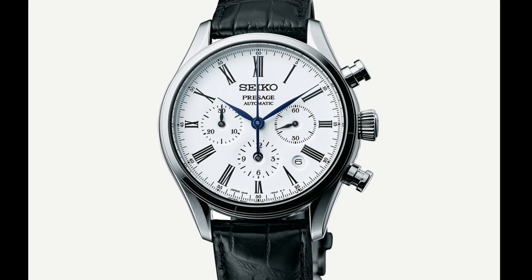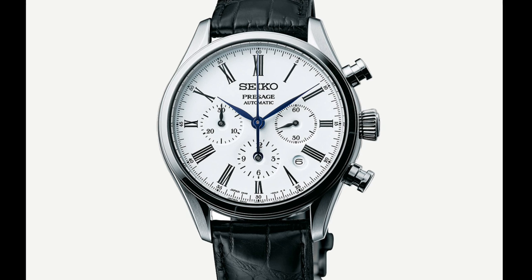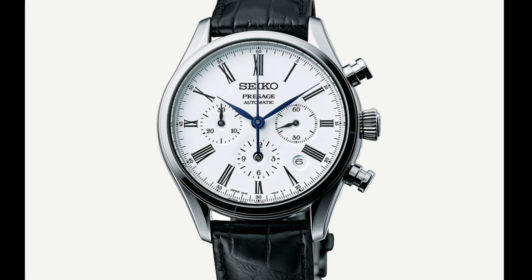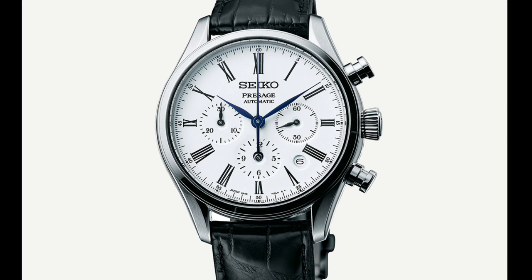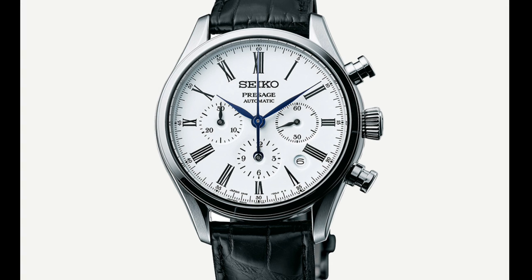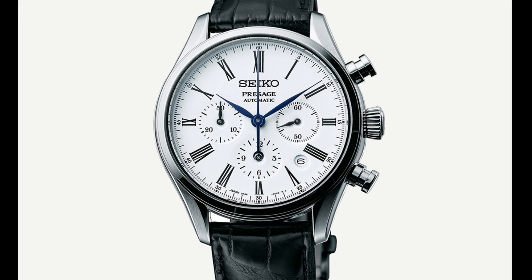The first watch in this line-up is the most expensive: the automatic chronograph version, with a 42mm brushed and polished case. It runs at 4Hz with an in-house Seiko 8R48 movement. This is a column wheel chronograph, which is of course an interesting complication considering the in-house nature of this watch, and is very impressive. For an in-house column wheel chronograph, this watch only costs €2,650 — and while that may be more than other column wheel chronographs, this is a fully in-house model.